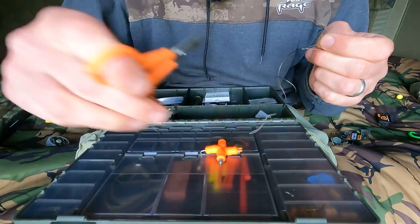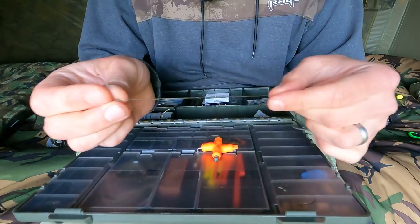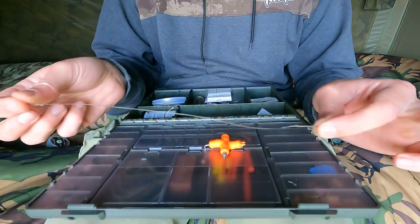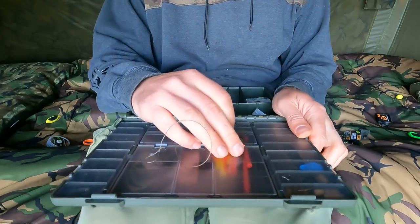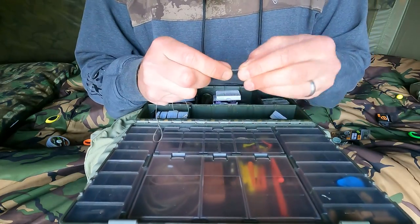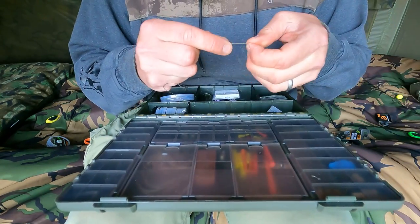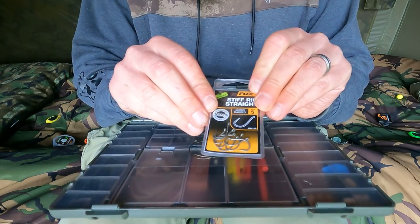You can see it's a bit curly at the moment but we'll use steam off the kettle when we're finished — just straighten this out, it'll look lovely. So that's the basis of it: two overhand figure-of-eight loops, one at each end. Next thing to do is get a rig ring and a hook. I like a decent size rig ring — three mil — gives the bait loads of movement. I'll get a size five stiff rig straight, barbed where they're allowed.